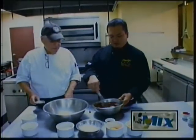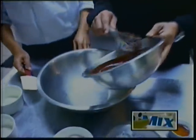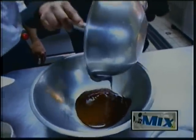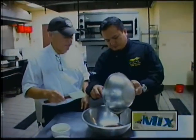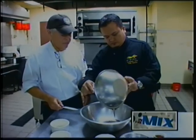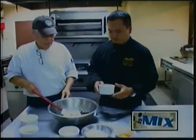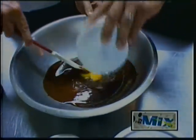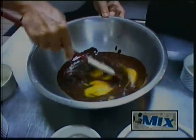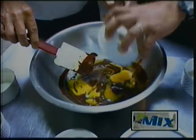Now that we have our boonie pepper ganache, we're going to go ahead and add this to another bowl where we're going to do our mixing. Chef Ed is going to assist me. Now we're going to fold in some eggs — three whole eggs and three egg yolks.